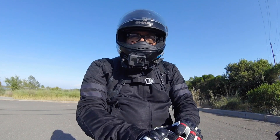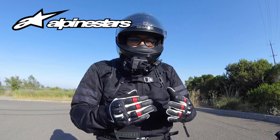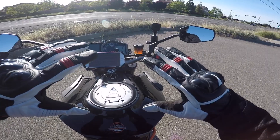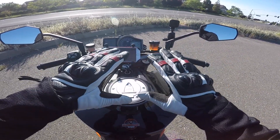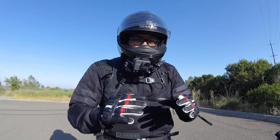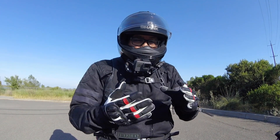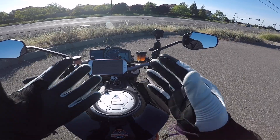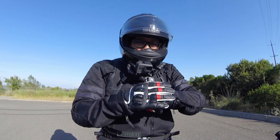Let's talk quickly about these Alpinestars Stella gloves. First off, I just love the way they look. It wasn't too much white — a nice two-tone color — and we've also got some red striping and red piping here in the knuckles to give it a nice popping color. Style is relative so I won't talk too much about that, but I do like the style of these gloves.